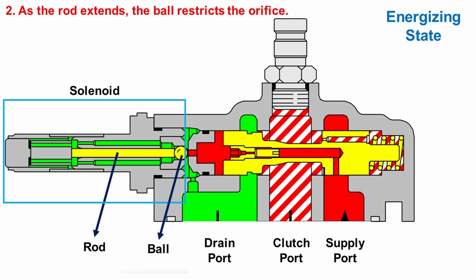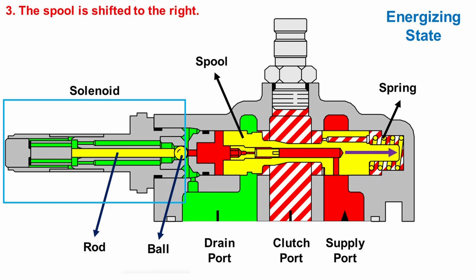As the rod extends, the ball restricts the orifice, creating a pressure rise in the right area of the ball. This increased pressure pushes the spool to the right and compresses the spring.